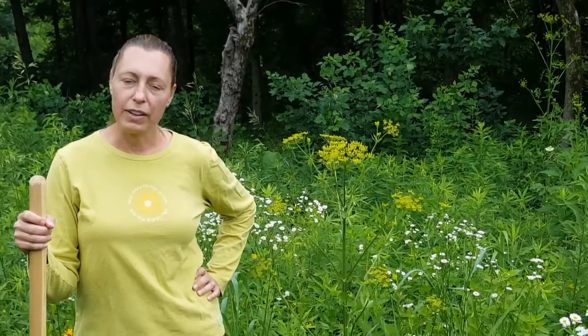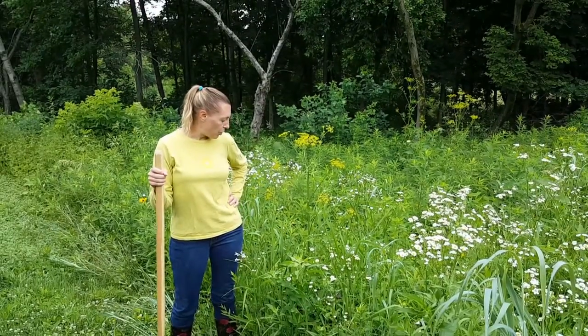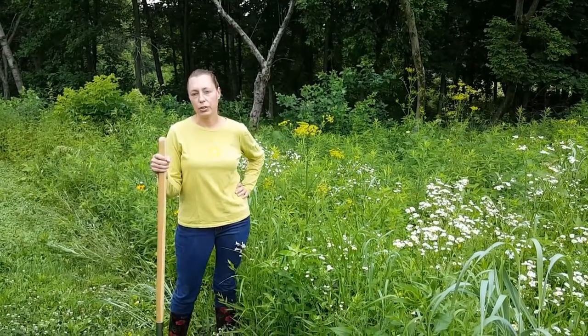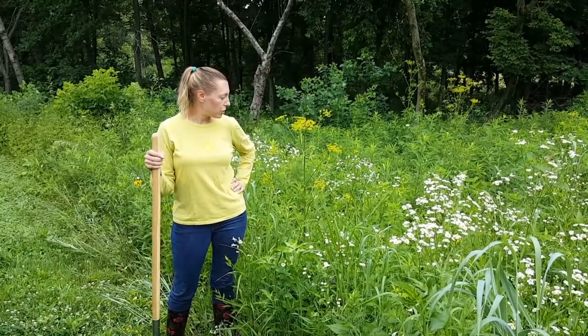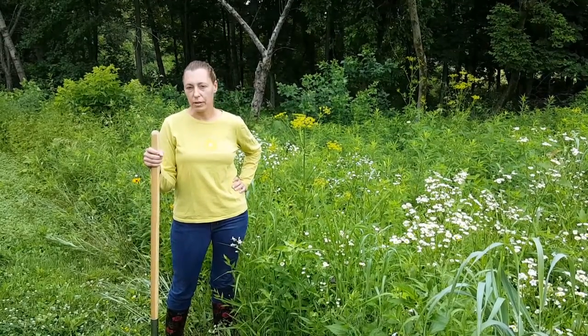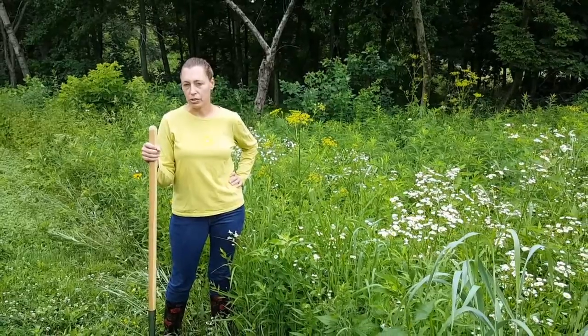They can be a very invasive weed in prairies in the Midwest. Also the sap, if you get it on you, causes photosensitivity, so it can give you a rash that's similar to poison ivy — sometimes even worse. Blisters and everything.